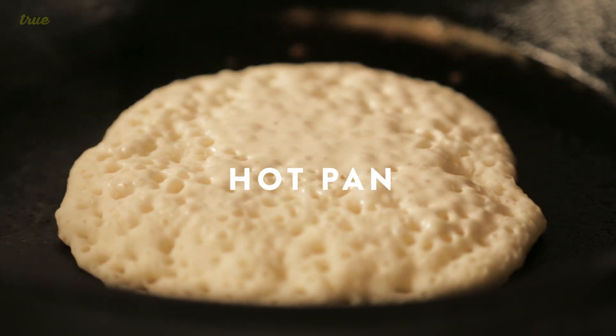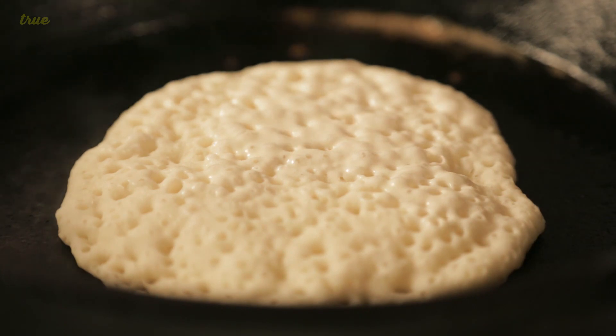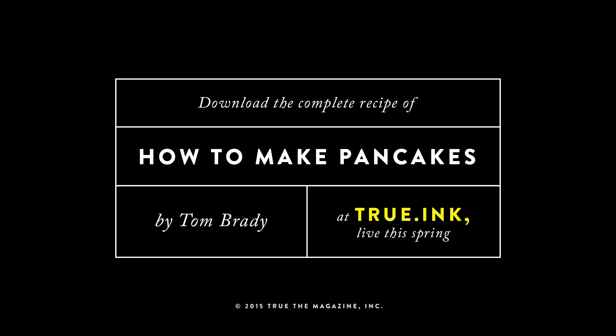It's usually like medium-low heat. Let it bubble through, shake it a little bit if it needs help, then flip it — voila, delicious pancakes. That's just pure happiness.